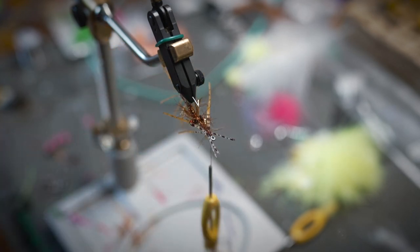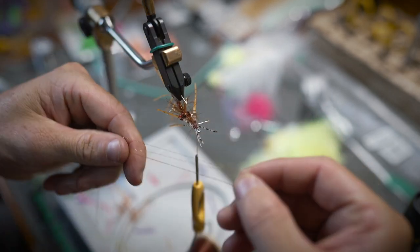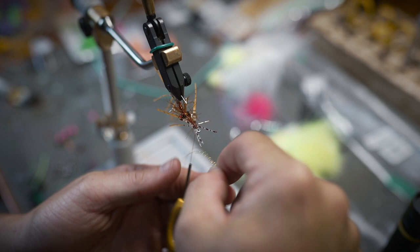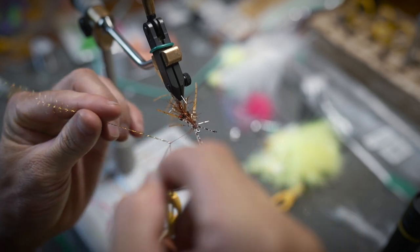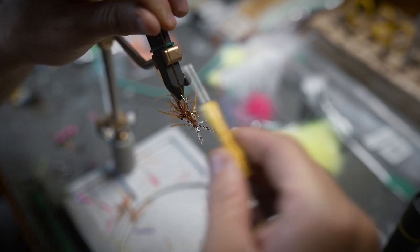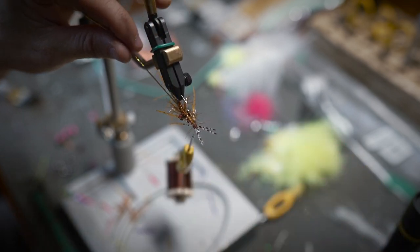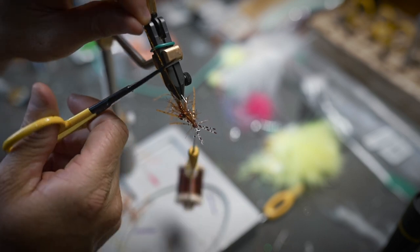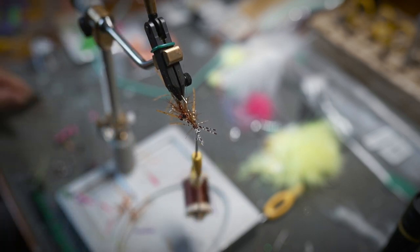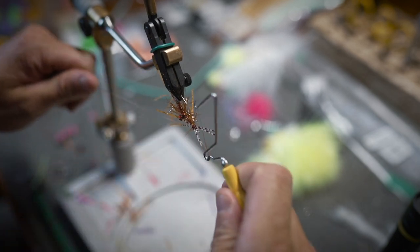Trim that off. Right here we've got two strands of flash — fold it over and wrap it around so that creates eight strands of flash going backwards. Tie that right on top. The key is not to leave this really long; we want to trim it short. Then you can whip finish right in the same spot.